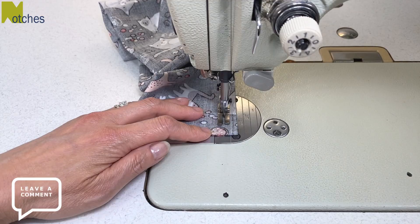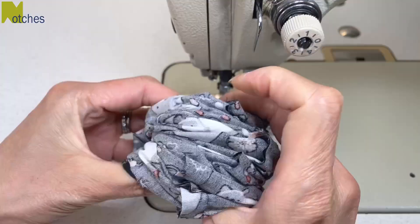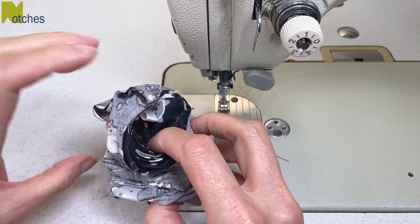Gather up all your fabric like a sock and then just push a little bit of the end right side out. Use a knitting needle or something pointy to poke out the corners and then pull out the rest of the fabric.